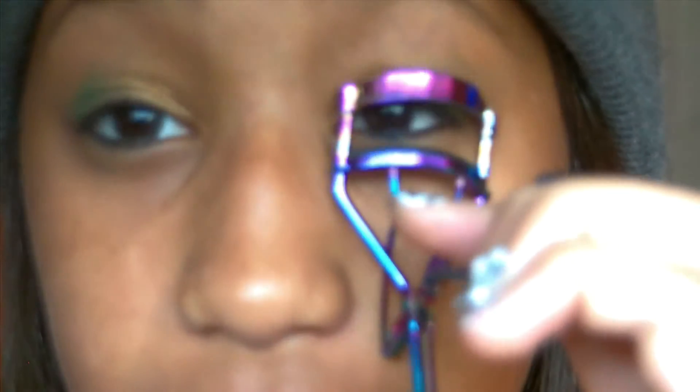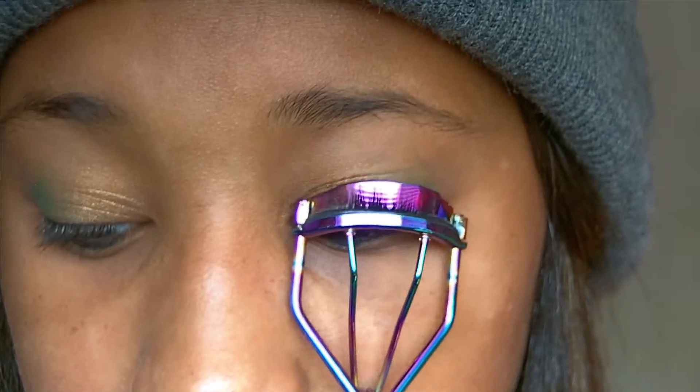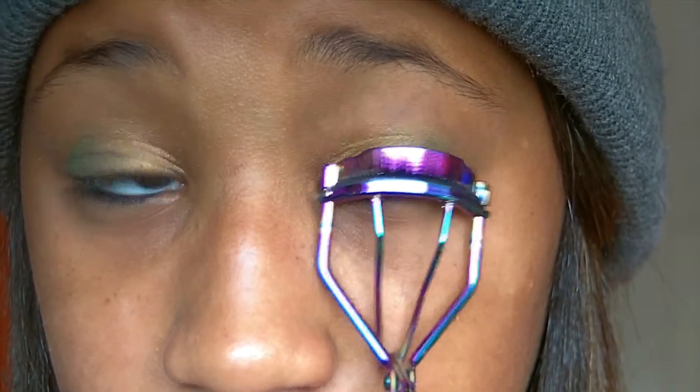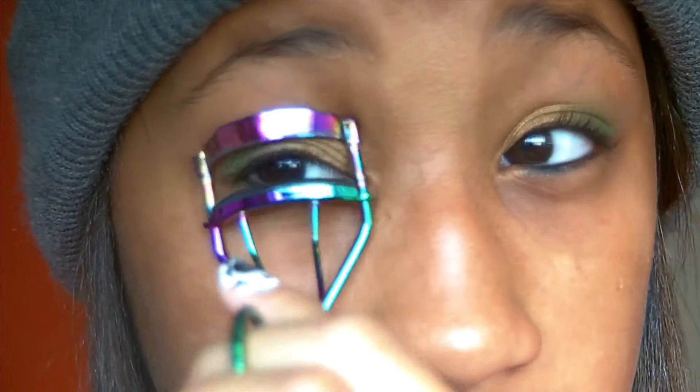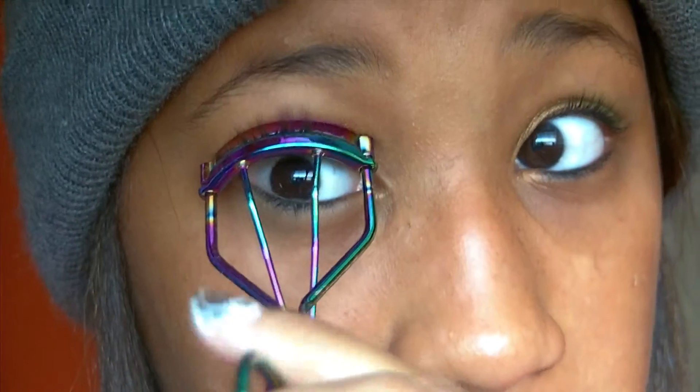Then I just curled my lashes, but I didn't apply mascara because my lashes were already pretty long. You can put mascara on if you want — when I do use mascara, I use the Great Lash.